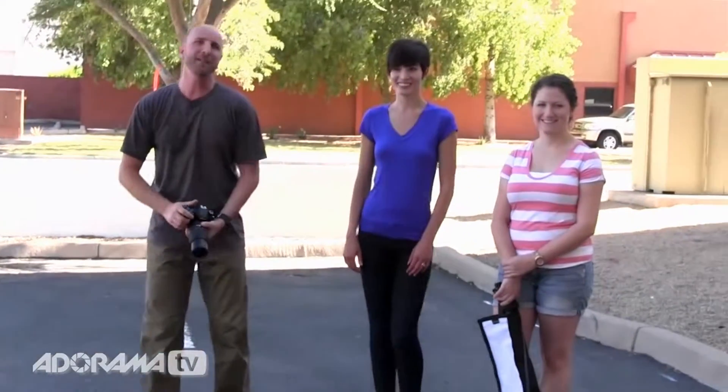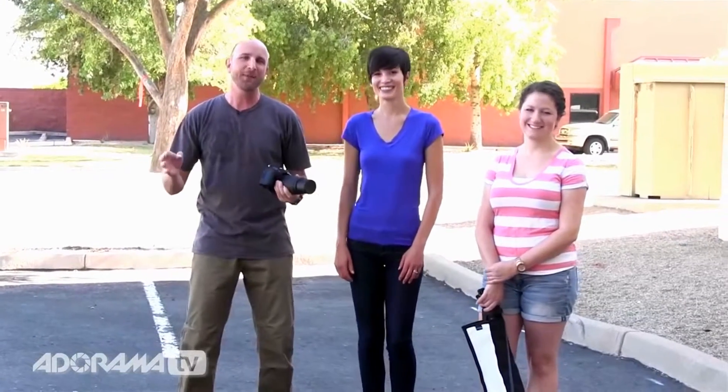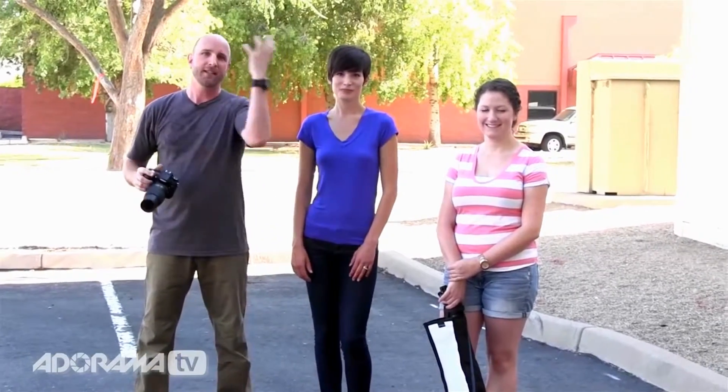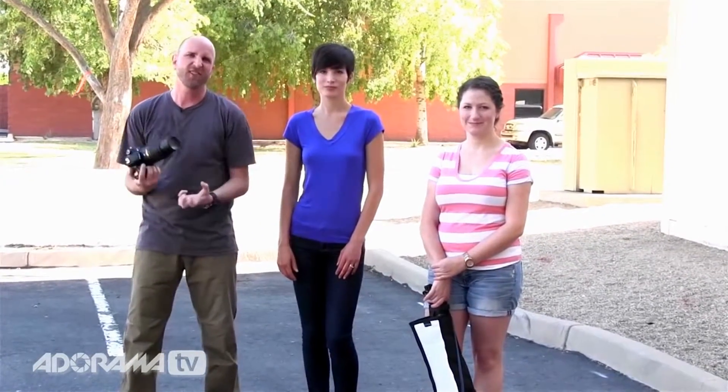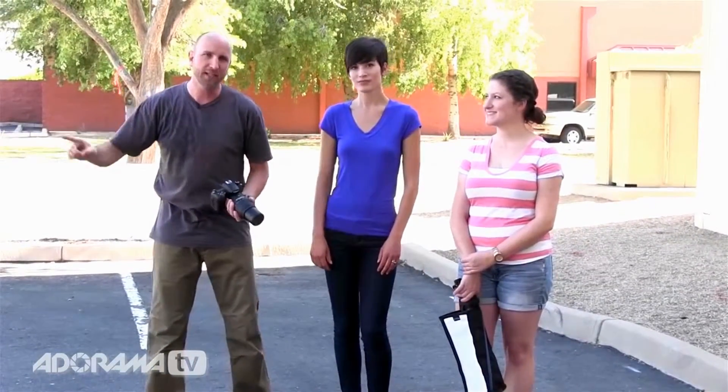Over here in the shade I am being joined by Carissa and Kelsey, and we are going to take portraits of Carissa. The nice thing about running to cover is now we have nice soft light — it's not so harsh. It doesn't matter what kind of shade, you just need to get into the shade. Also look for a background that isn't the sky. Way back behind us there's a building and some trees, and that's gonna make it a little bit darker so we don't have to deal with a crazy exposure.